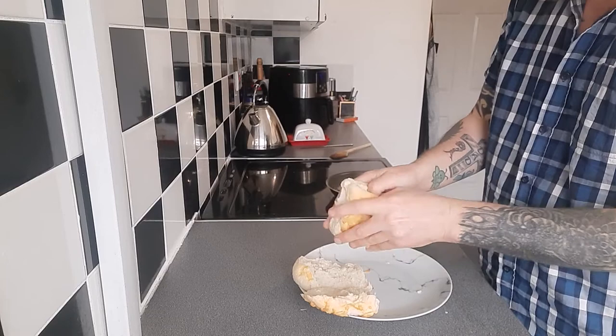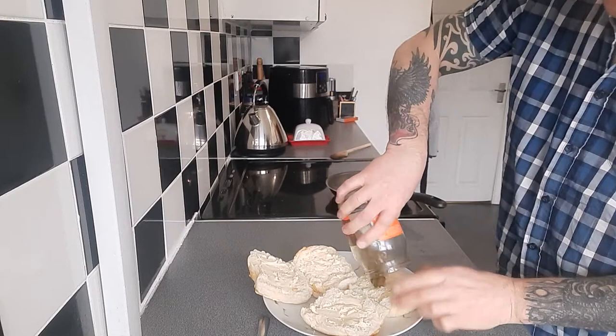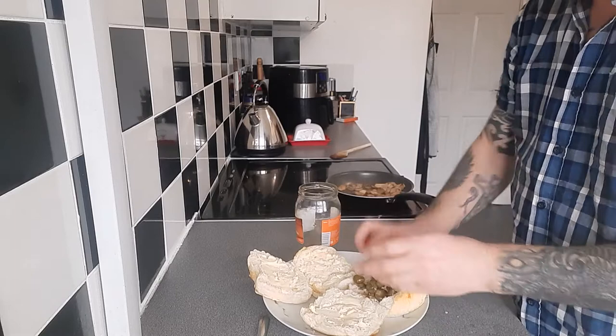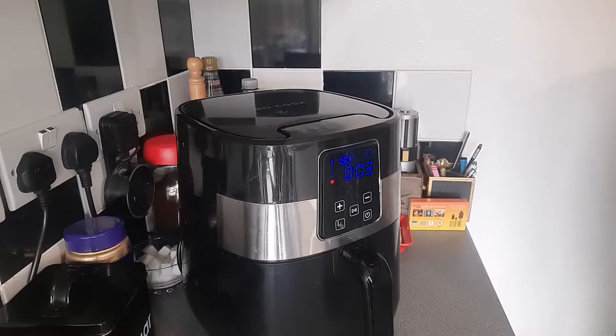Got a few jalapeños left, so we'll have those on one of my rolls. I've got to buy fresh ones. And there we go.